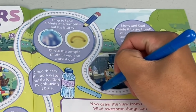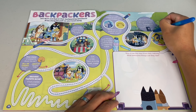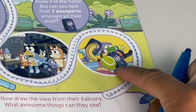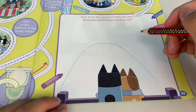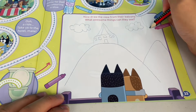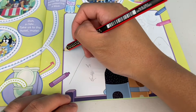Let's continue our journey. Mum and dad made it to the hotel. Can you spot their two passports among all their stuff? First, let's go all the way to the end. Then we'll look for their passports. There's one passport, and there's the other - we found it! Now draw the view from their balcony. What awesome things can they see? I guess they can see some hills. And on top of the hill, we have the temple. We have some clouds - it's a nice day. I hope you went to Specsavers, Bandit, so you can enjoy this wonderful view.